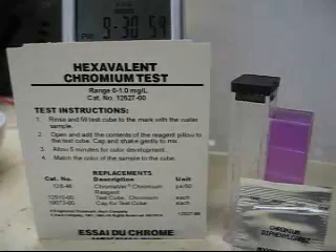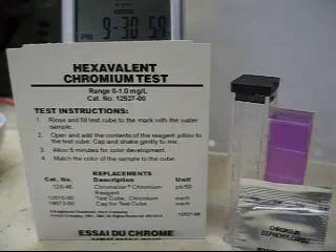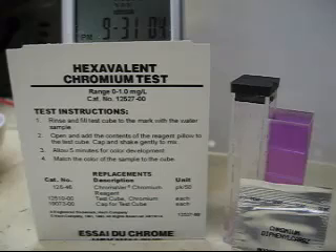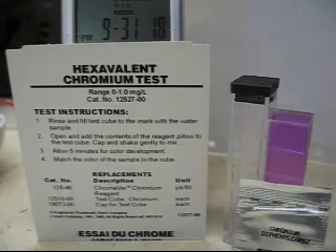Good evening folks, Mr. Salty here. I'm sure you've seen on the web lots of talk about hexavalent chromium being in our electrolyte water after it's been run across the plates. So it got me curious enough to buy a hexavalent chromium test kit provided by Hawk Company. It's about 20 bucks plus shipping. So I want you to see my results.